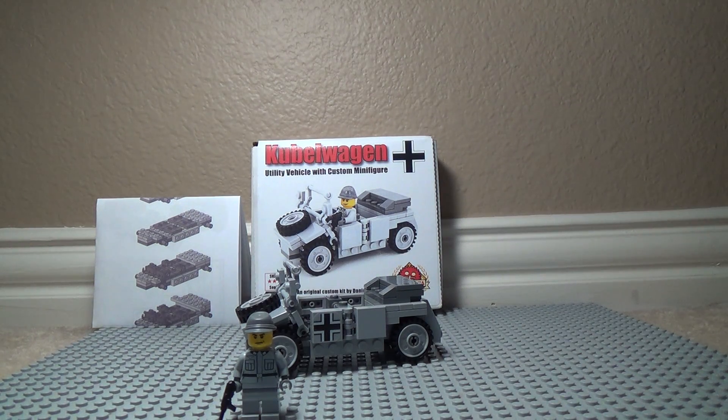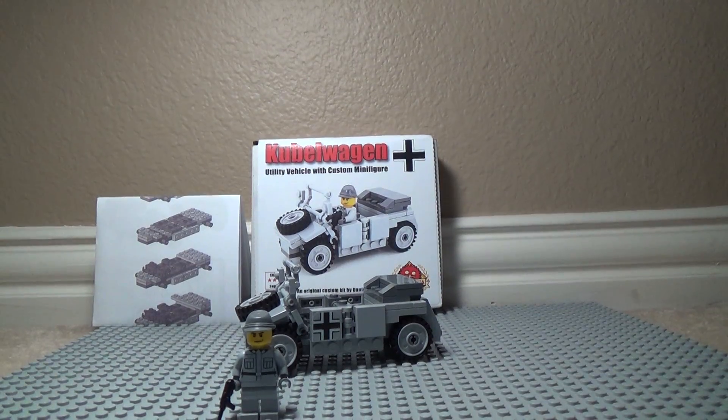I got a Brick Mania kit review — this is my first one actually. I mean, I've made Brick Arms orders from Brick Mania, but never gotten a kit. This is the Kubelwagen. It's a German vehicle and it was used in World War II. So let's get started with the box.